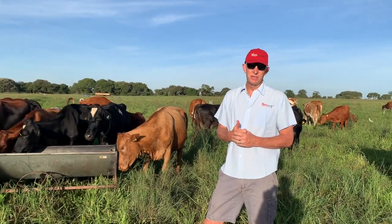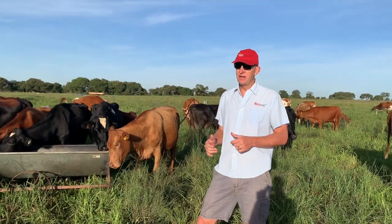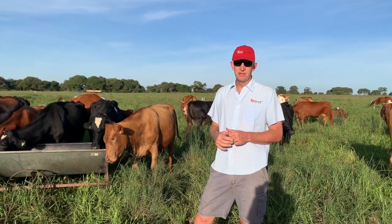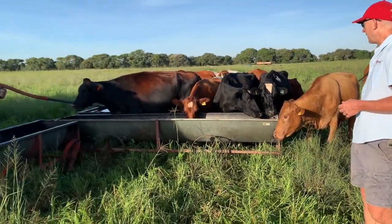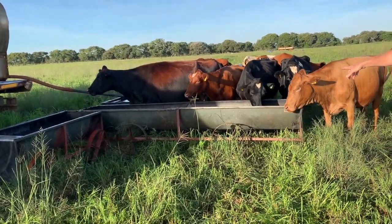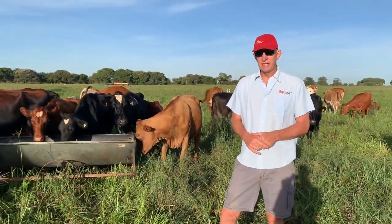Water is very, very important. Preferably piped water, because carting it around in a truck or a tractor is very expensive. You also need a way of supplying it to the cows. In our case we've got these mobile water troughs so that we can move them with the cattle every day.